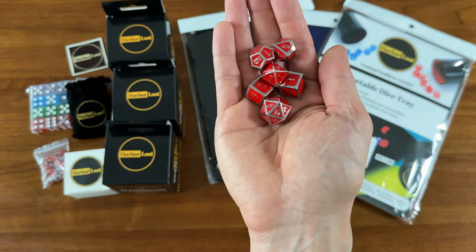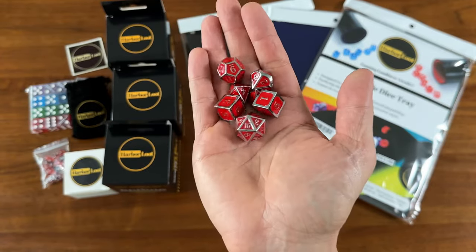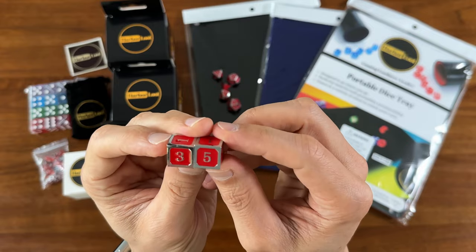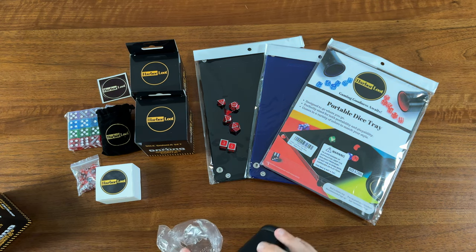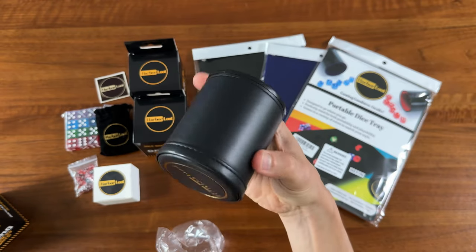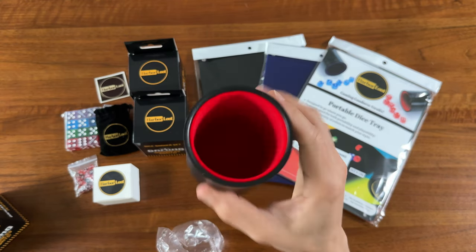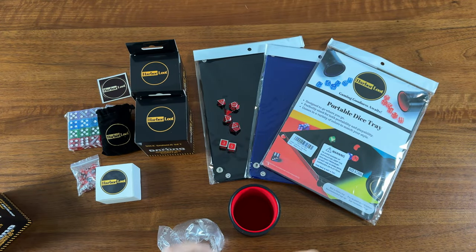I pulled these out of their plastic bag so you can get a look at the dice. I've never held any metal dice and I've always been curious about them — man, they feel great in the hand. They've got some nice straight edges too. I'm a sucker for dice with straight cut edges. Nice Harbor Lute logo on the bottom, faux leather feel, and a nice velvet interior. They look great — let's throw some dice in there.